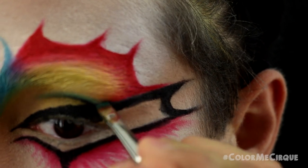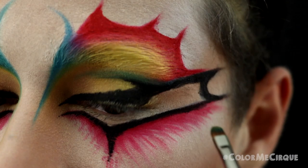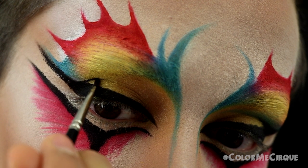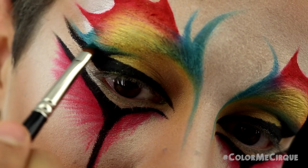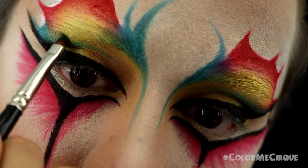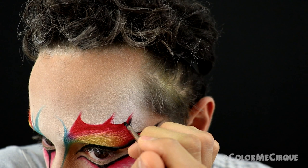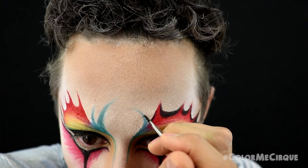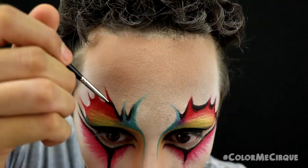Once finished with the big liner, take the same turquoise color and a small definer brush and pull the black liner and turquoise color into the crease. With eyes open looking forward, you want just a little turquoise color creeping into the yellow — this effect is more noticeable when the character blinks or looks down. Then with the same definer brush and cream liner, add black definition in the grooves — or the valleys — of all of those little peaks.